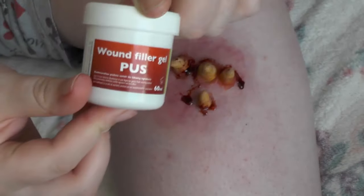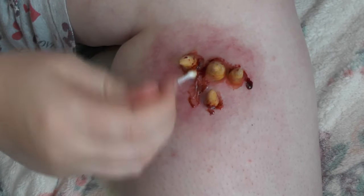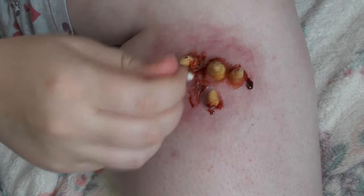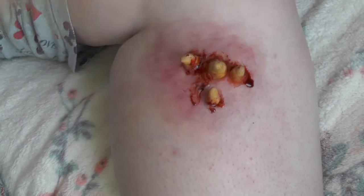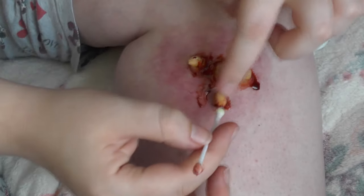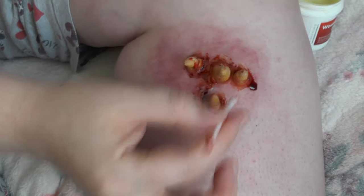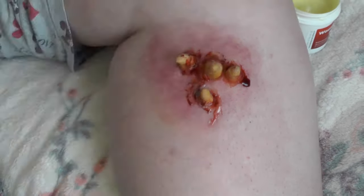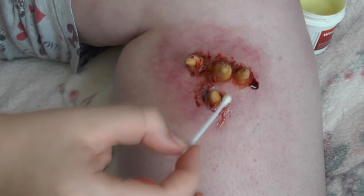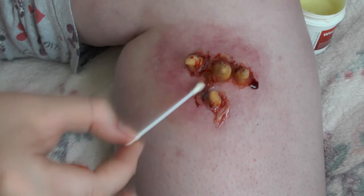Now taking some fake pus — which is basically a pus gel — we're going to smear this around and blend it in with some blood to create a really gruesome effect. Always use a clean q-tip when you're dipping into the product because you do not want to contaminate it. With the little one at the front I managed to get some pus underneath it and squeeze it out to create such a gruesome effect — I absolutely loved it. Don't forget to add a little bit of clear pus as well just to create that more gruesome effect, and make sure a little bit drips down.